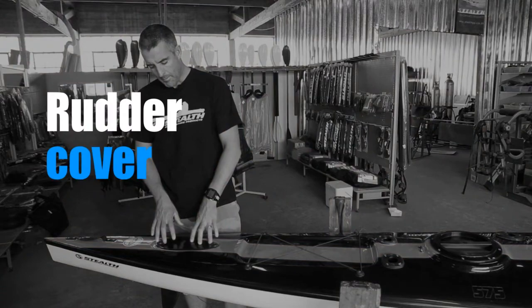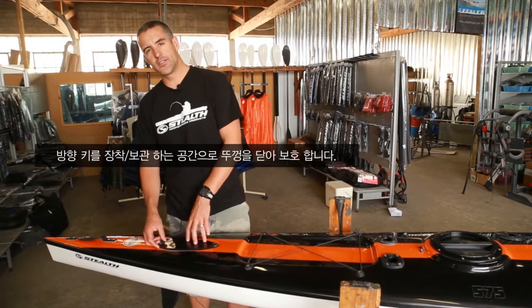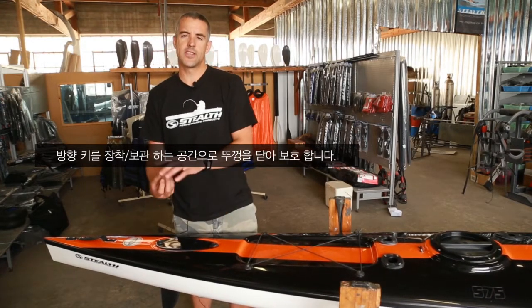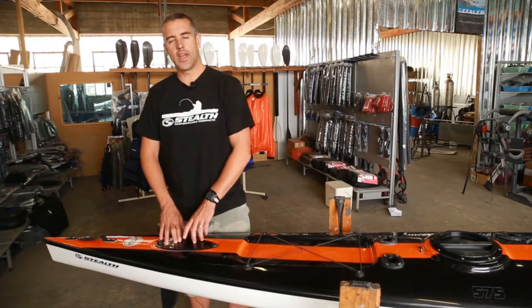Behind that is a carbon fiber cover — nice and lightweight — to cover access to your rudder system. Basically it shows you where the rudder system is all connected. If you ever have to check it, this is where you access it through. So it's just a cover for access.